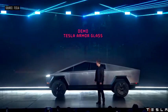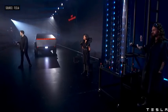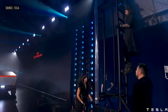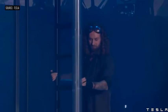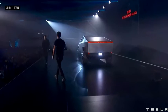Let's show the glass demo. First, this is regular glass — normal car glass. We're going to show you what happens with normal car glass. Now I'll show you Tesla armor glass. It's still there. Franz, could you try to break this glass please?